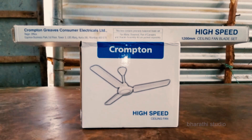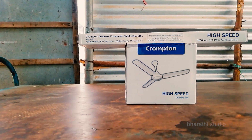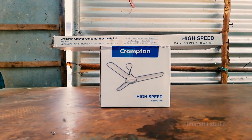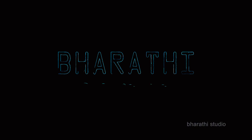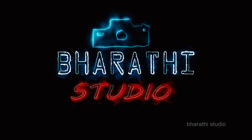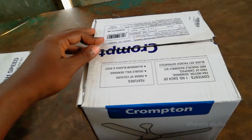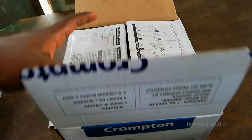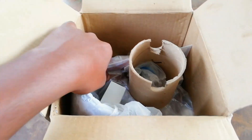Let's see how we can fit the fan. This is a ceiling fan — a high speed fan. Let's see how we can fit the fan in the next video.